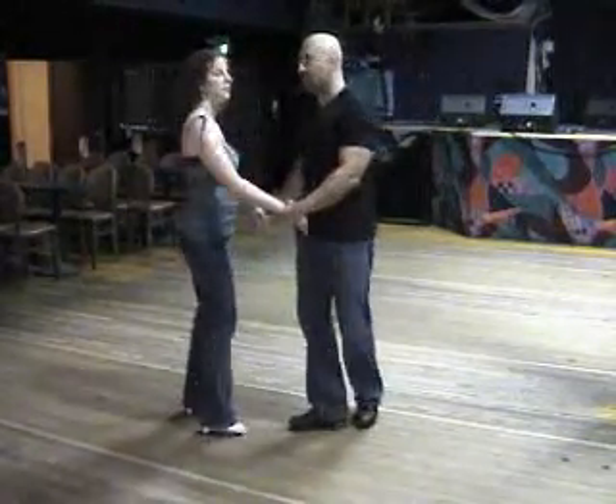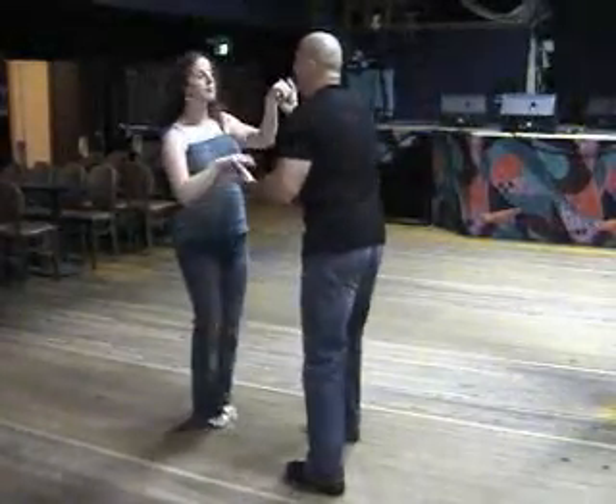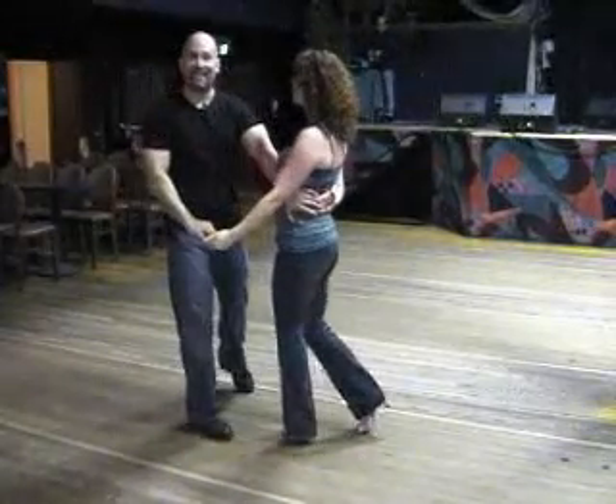Let's see that again. From a double turn, I've got 6, 7, 1, 2, 3, 5, 6, 7, 1, 2, 3, 5, and 6.